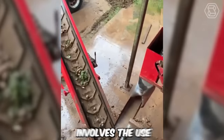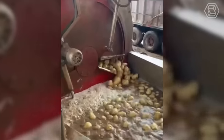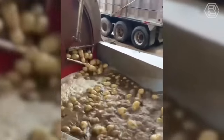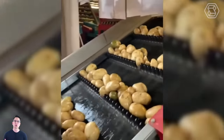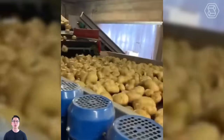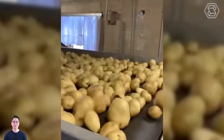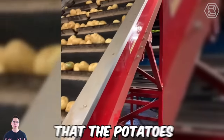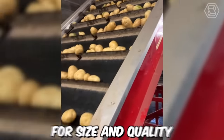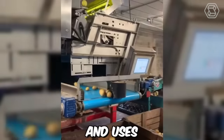The potato washing process involves the use of specialized equipment, such as potato washers. This process helps to ensure that the potatoes are clean and ready for further processing or packaging. After cleaning, the potatoes are graded according to size and quality, using a grading system that takes into account factors such as shape, color, and texture. This process helps to ensure that the potatoes meet specific standards and are sorted into different categories for different markets and uses.